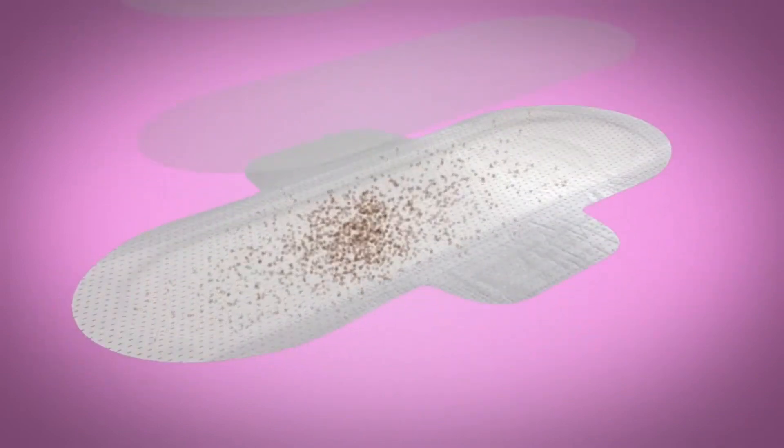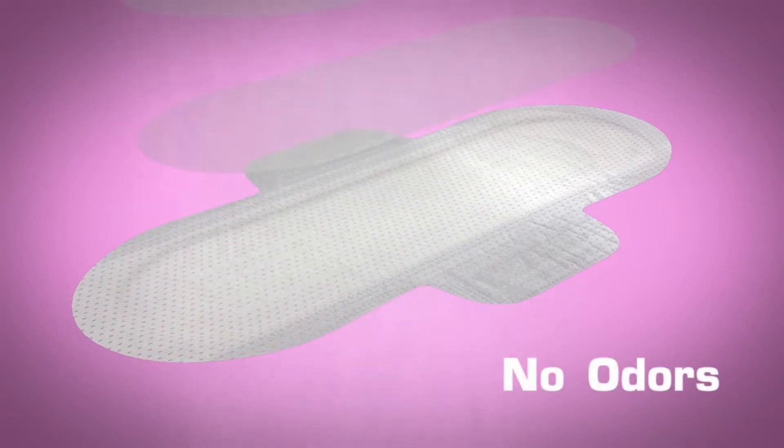Layer 4: Breathable layer. Bacteria hides and multiplies when it is not exposed to air. Our pads are breathable and they allow for airflow, therefore bacteria has nowhere to hide. No odors.